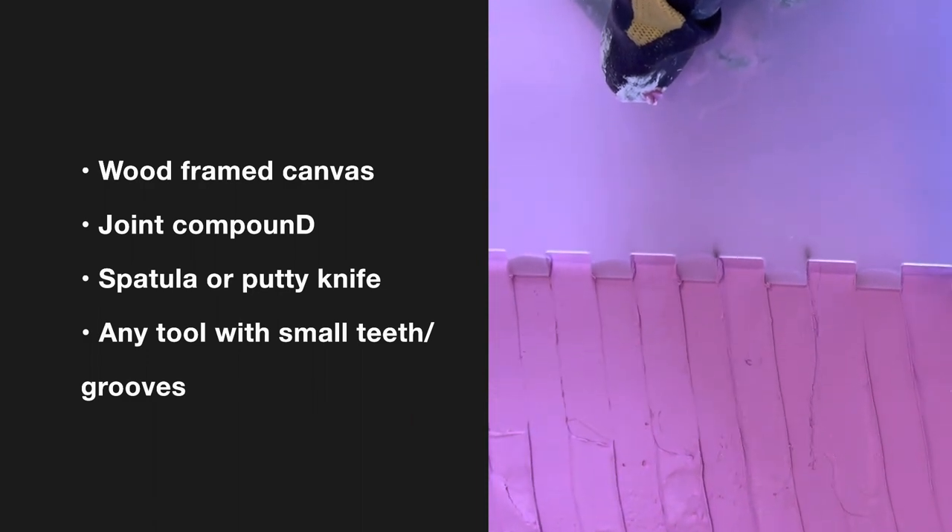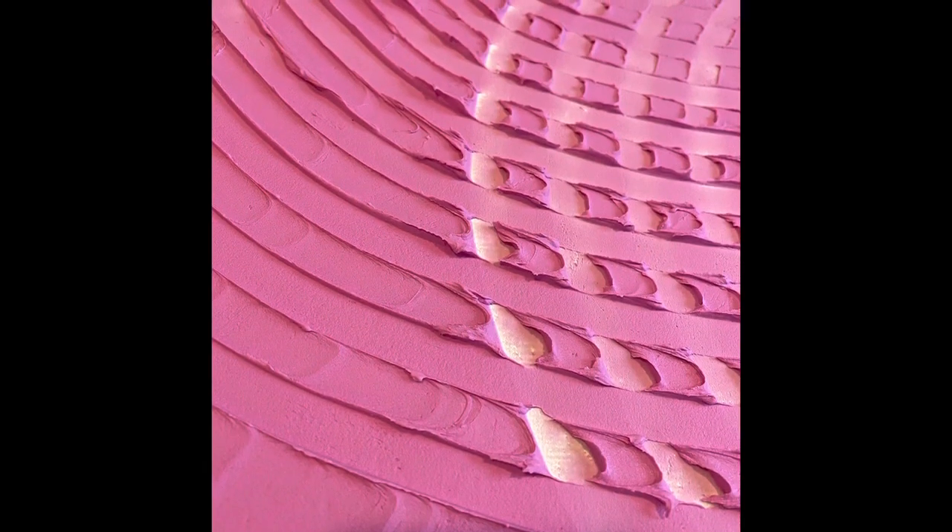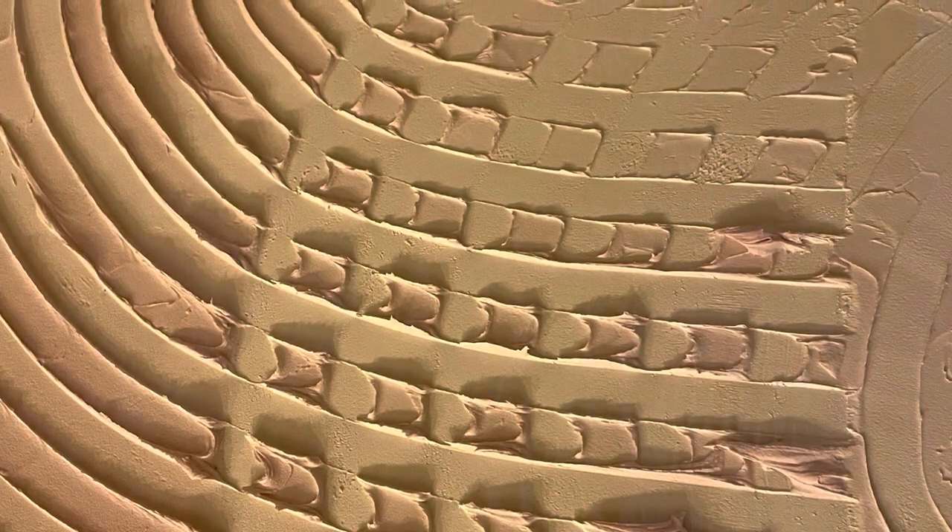I love the type of joint compound that lets you know when it's dry — it goes from pink to white. I usually wait around 48 hours for it to dry. So I bought some cake tools off of Amazon, cost about nine bucks, and I bought the ones that have different grooves, so I played around with it a bit and I love it.